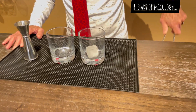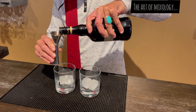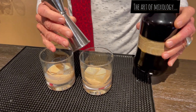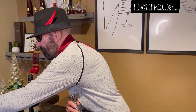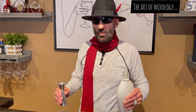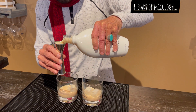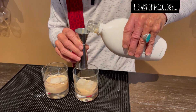First we start off with some ice. Next I'm going to put one ounce of Irish cream in both glasses. There's your Irish cream. Next we're going to put our rum cream in — one ounce of each.